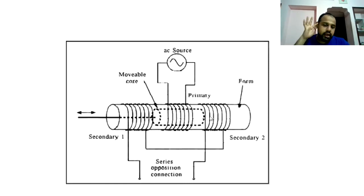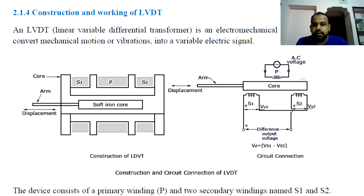This assembly of three windings is wound around a soft iron core. The core is a soft iron core of high permeability placed in the center. It is housed in a stainless steel housing. The primary winding is in the center and the secondary windings are on either side.